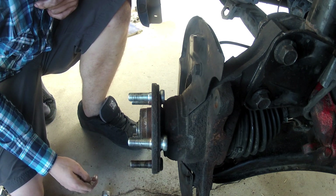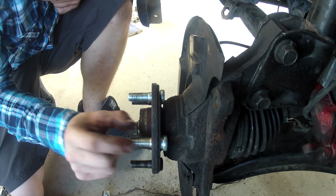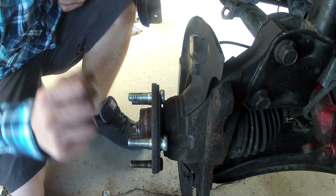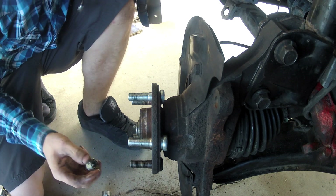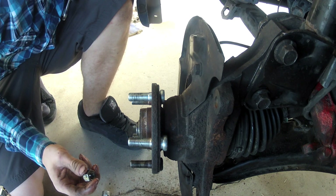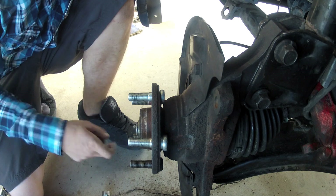Another way to do this is to grab a few washers, put them on, and then just drive your nut down. But this is going to be turning, so it's going to be a little hard.